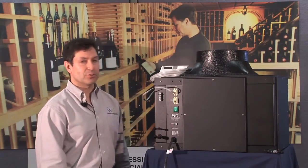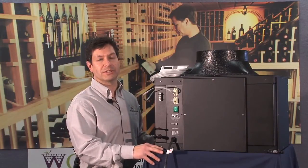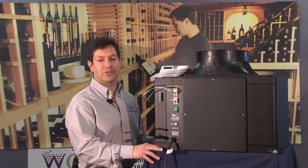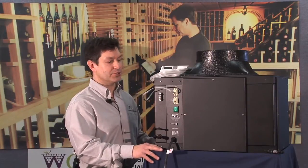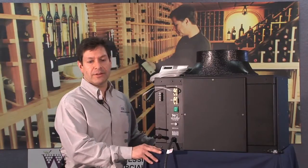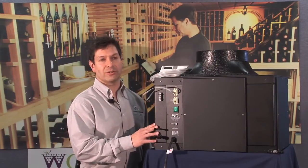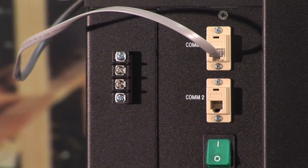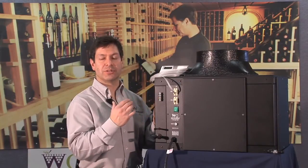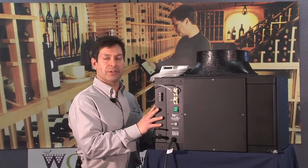The split system is not for the do-it-yourselfer — most times a licensed refrigeration technician is required for installation. Make sure you've contacted a refrigeration mechanic who understands all the requirements of the Wine Guardian split system. The condensing unit requires primary power but also requires connection and control through the fan coil system. The terminal strip located at our main control board provides 24-volt control, allowing the fan coil system to communicate with the condensing unit to turn on and off as needed to control temperature.